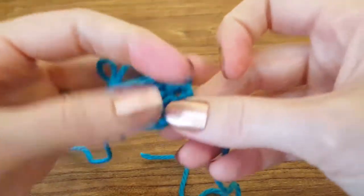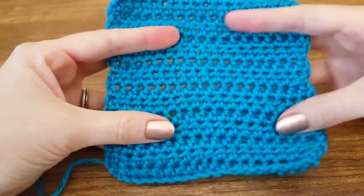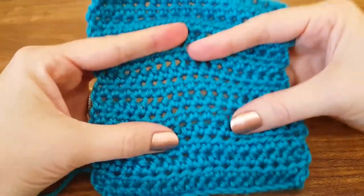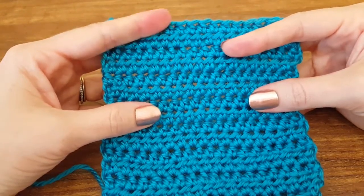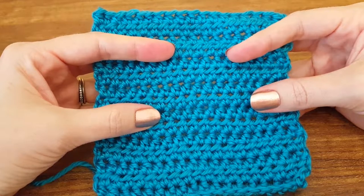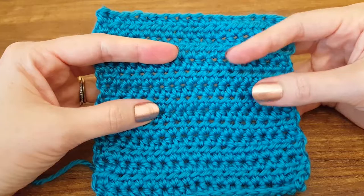And that's how you do a half double crochet stitch. Pretty easy, huh? If you do only half double crochet stitches, you're going to end up with a pretty cool pattern. It's pretty loose compared to a single crochet stitch, but it's still good for any number of projects. I hope this has been a helpful tutorial, and if so, please subscribe to our channel or visit the website www.thimblebell.com for more nifty ideas. Thanks so much!